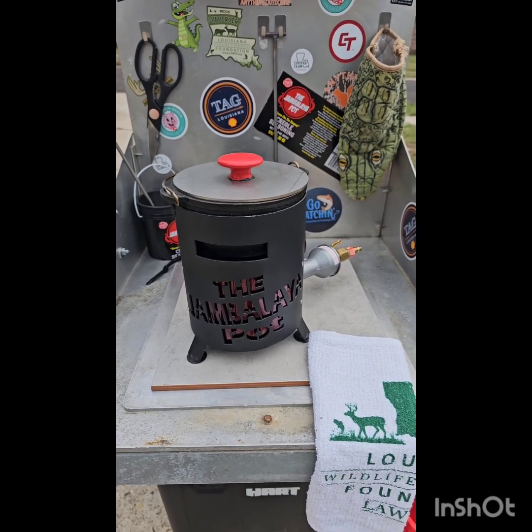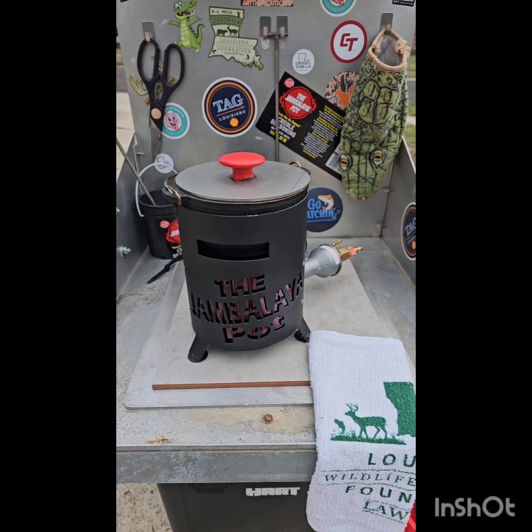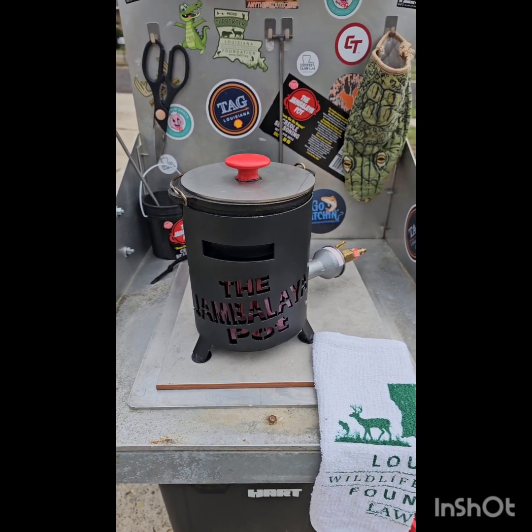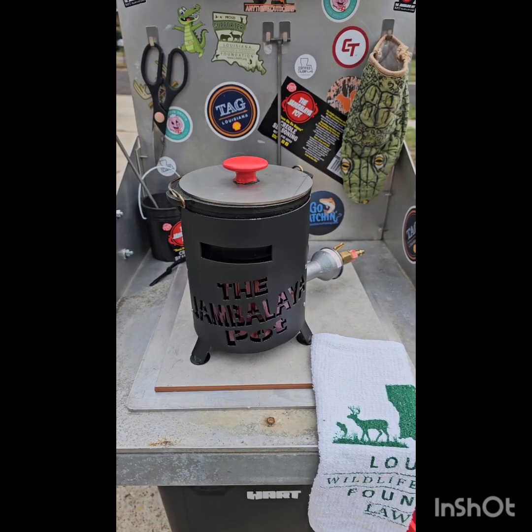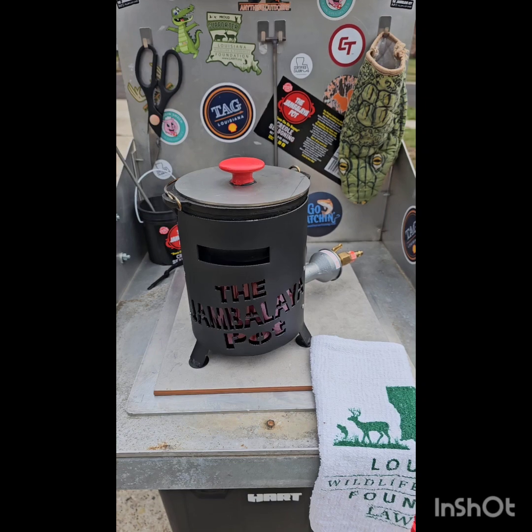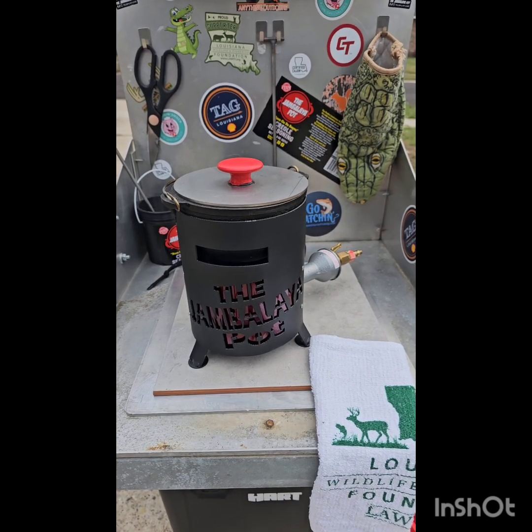Y'all can get my seasoning at Carter's Markets in all the Livingston Parish. You get out around Hattiesburg, go to Corner Markets out there. We're all the way down to Pierre Parts Store. We're all over — a lot of stores you can go in. We're going to be in Rouse's coming up here any second now. Y'all stay tuned.